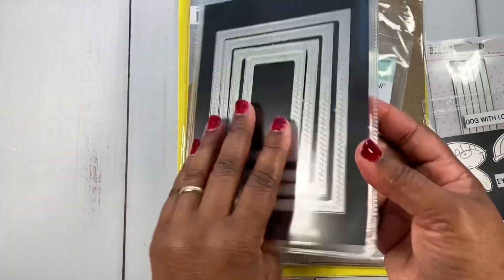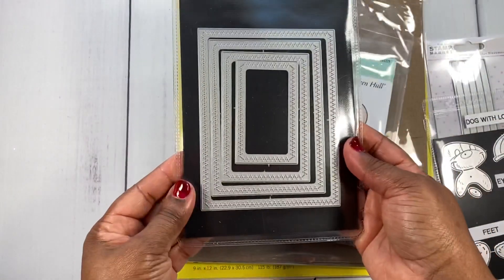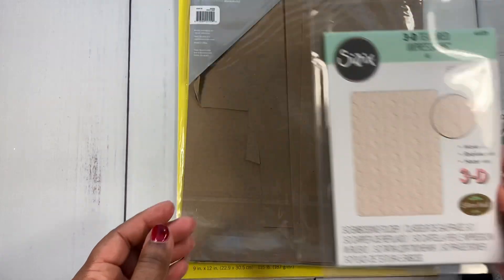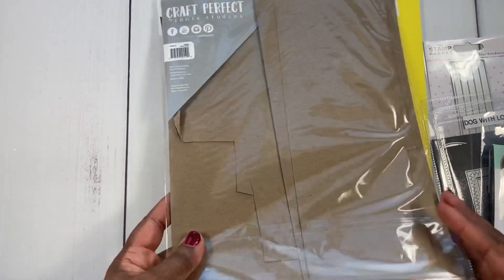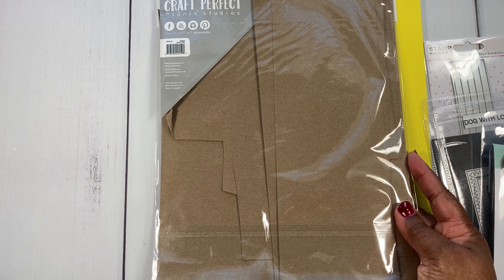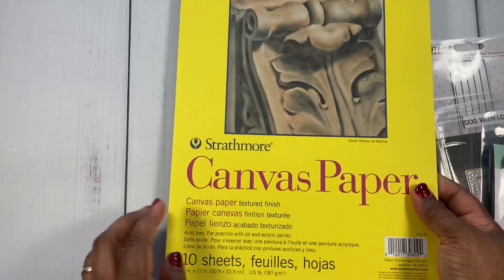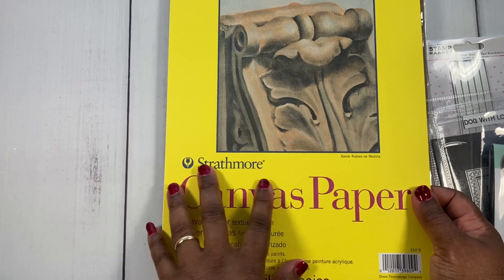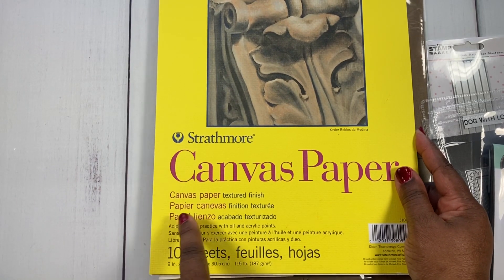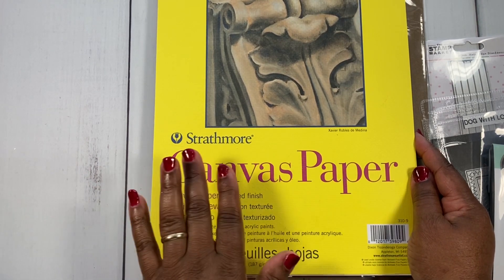I also used this die by Penny Black called Zigzag Stackers, and the Sweater embossing folder by Sizzix. For the card base, I used craft card stock by Tonic Studios — really sturdy stuff, pick it up if you see it. I also pulled out some canvas paper because I wanted texture for my sweater background. You may want to try canvas paper with that sweater embossing folder — it really makes it look like a sweater.